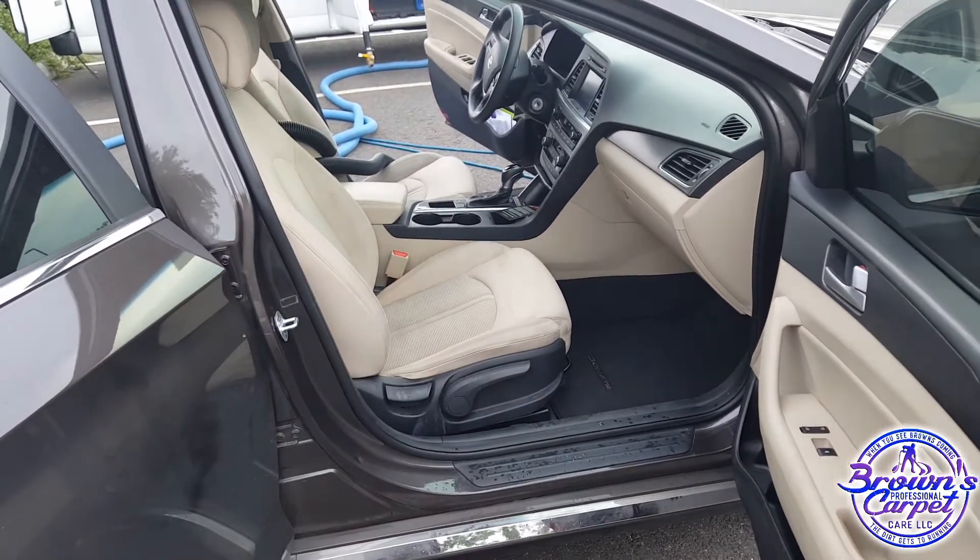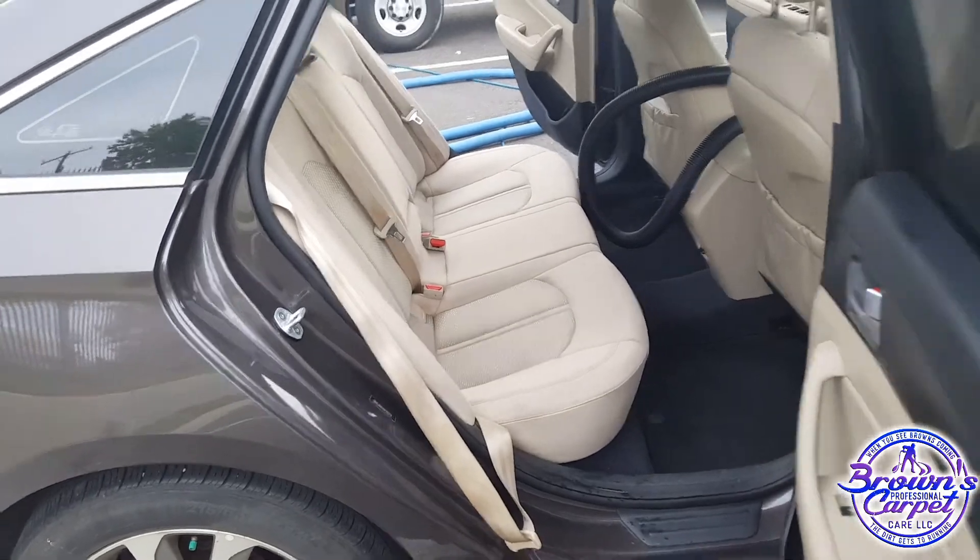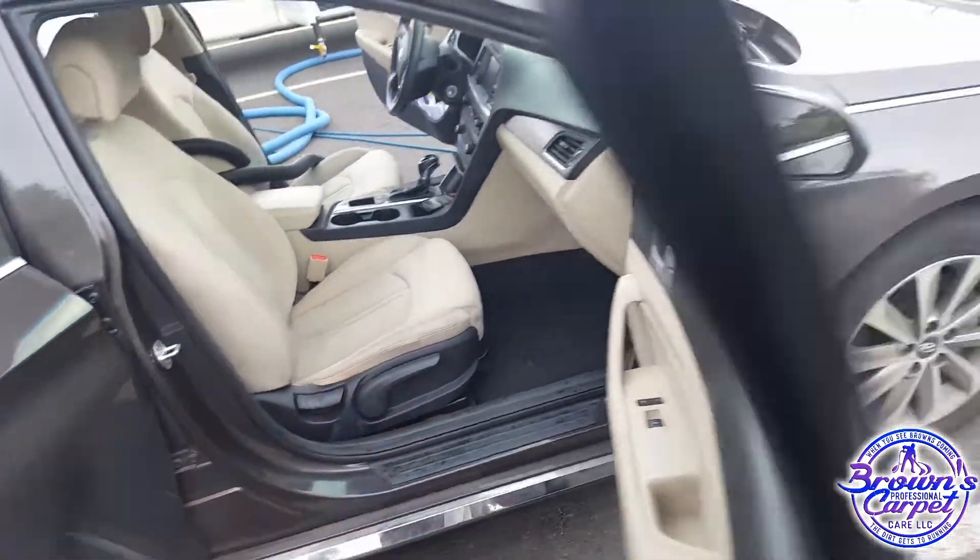I gotta hit that and then I'm all finished. Look how they came out though, guys — amazing! Almost finished, I gotta finish that up and I'm out the door.